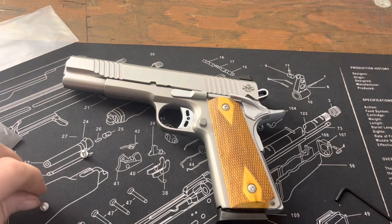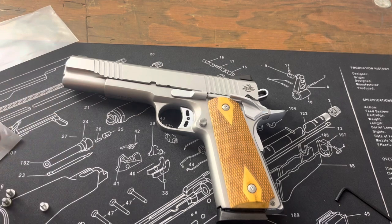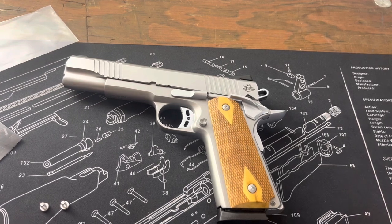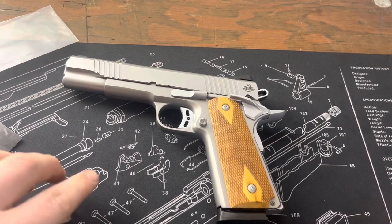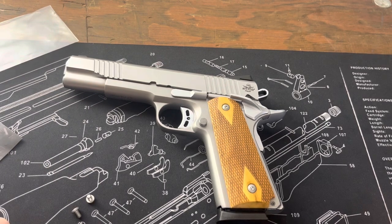What am I going to do with the old ones? I'm going to keep them as spare parts, because you never know if you lose anything. As much as I'm throwing different parts here and there on different guns, I'm starting to get a collection, so it's always good to have backup parts. Let me know what you guys think, and thanks for watching.